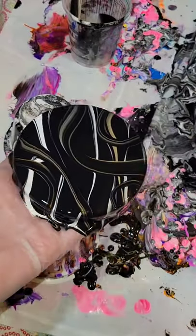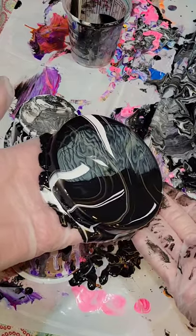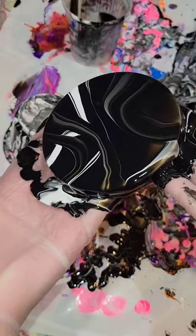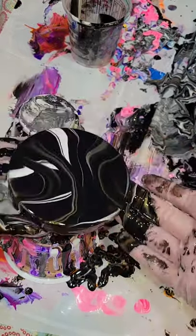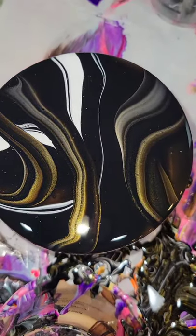I'm pouring over a resin coaster that I had made that just didn't turn out. What I like to do is let it dry for a week, give it a clear resin top coat, and then it'll be a coaster again. Acrylic pouring over your resin coasters is a great way to transform those coasters that you make that just don't turn out.